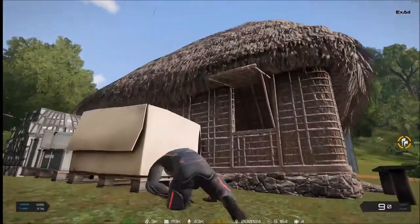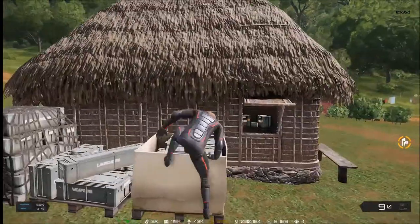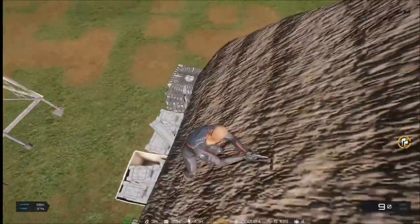So I cannot get up there, but I could. For example, if you know how to do this, you can jump up on one thing and then use that thing to jump up on another.